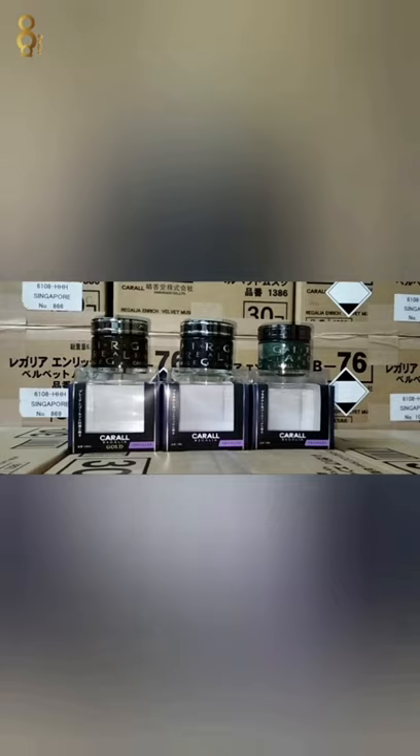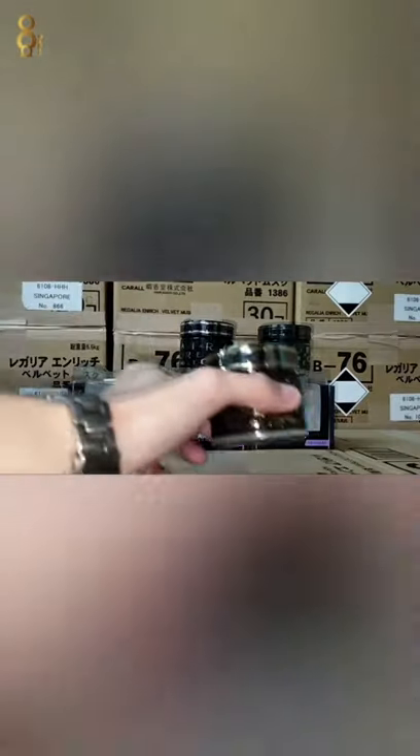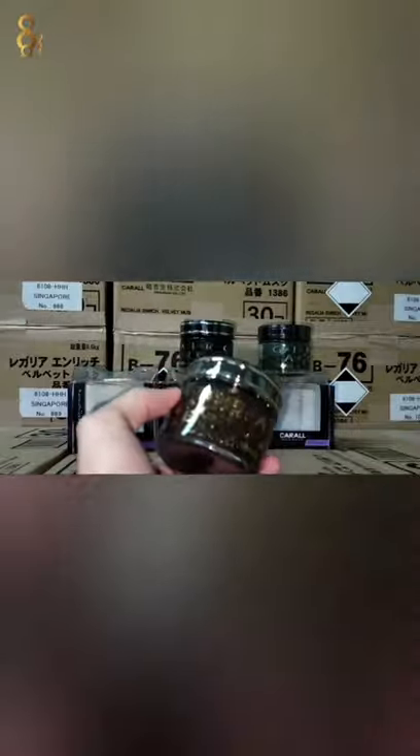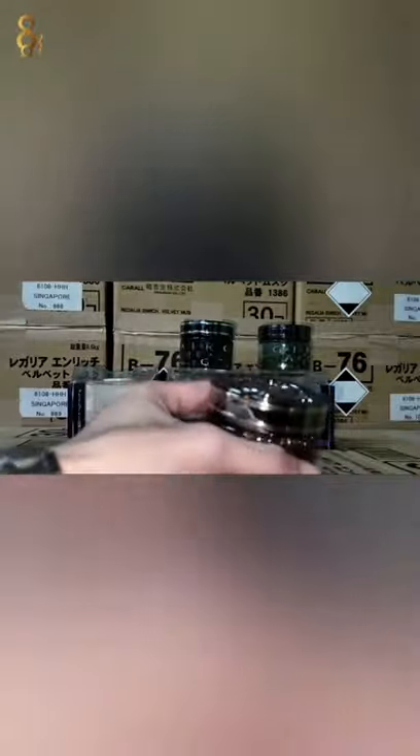Dia punya gel ada beza banyak — yang original punya dan fake punya, yang pasu punya haa. Sekarang saya kasih tunjuk dia punya gel dalam. Kao regular gold haa, 1386G. Tengok dia punya gel.